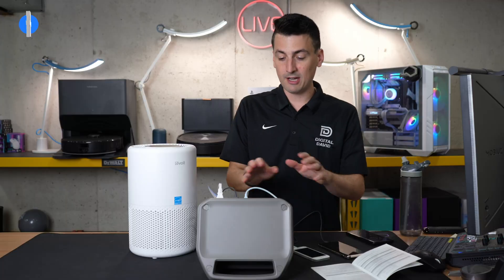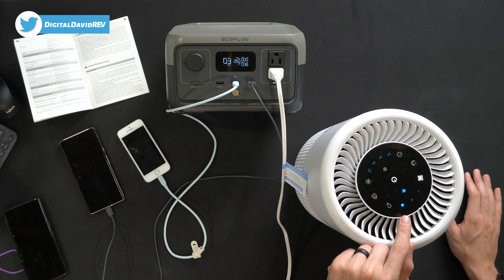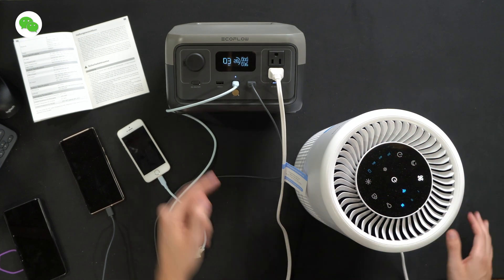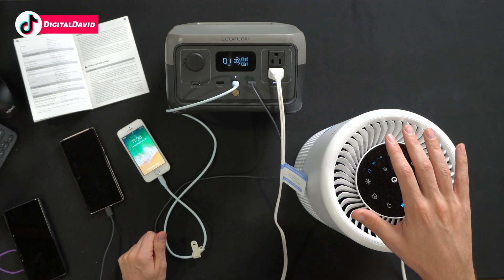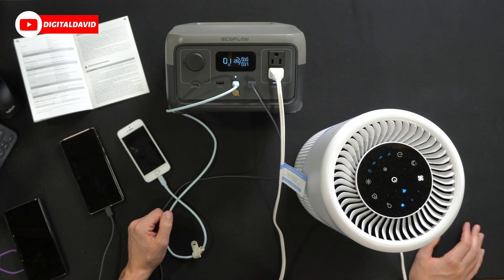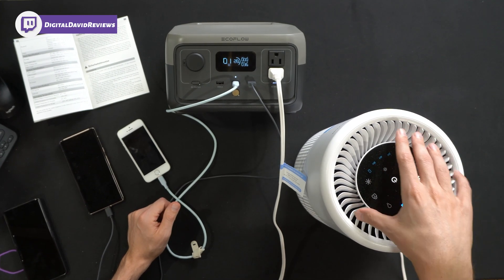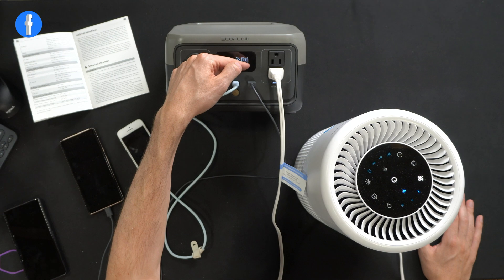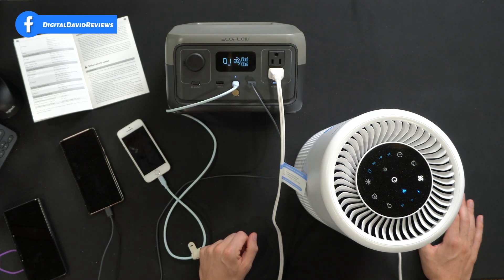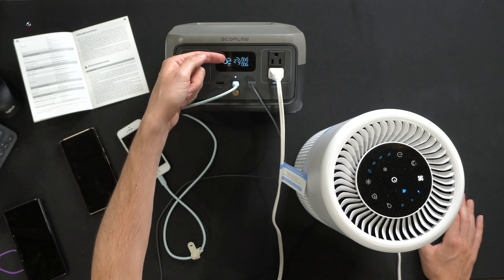I turned on the air purifier at max fan speed — that's working great. You'll notice we're now down to three hours remaining. Our output is showing 37 watts, which is bringing our total runtime down to right around one hour. We're dropping pretty quickly as we consume more wattage. Dropping the fan to level one changes things — now we're at a 6-watt output and the battery percentage has held fairly steady. That's impressive.